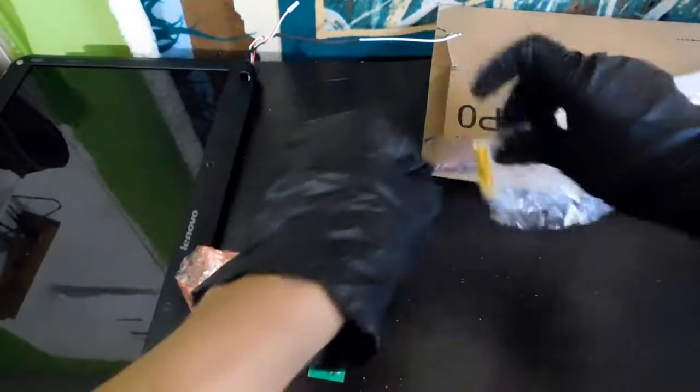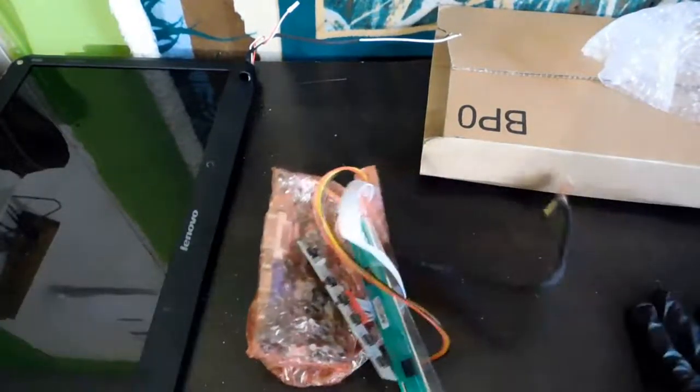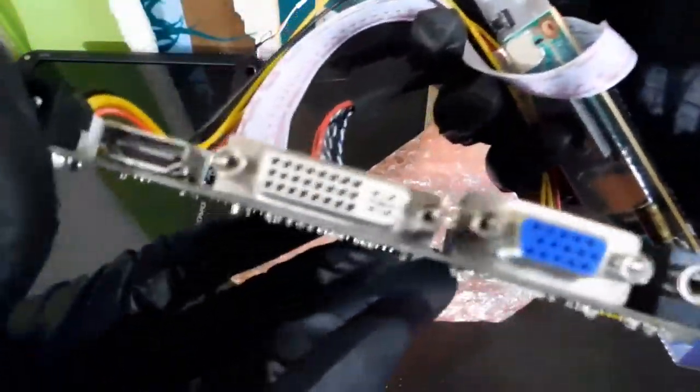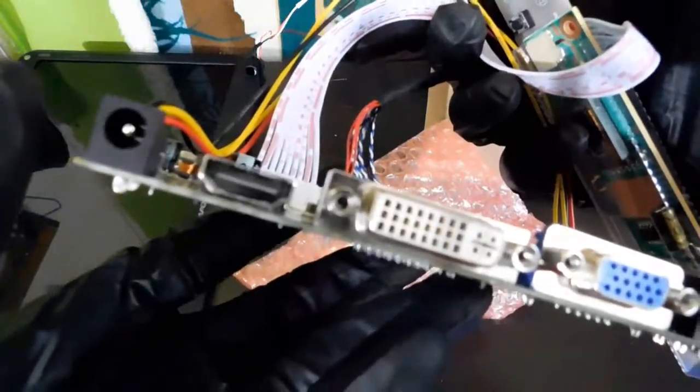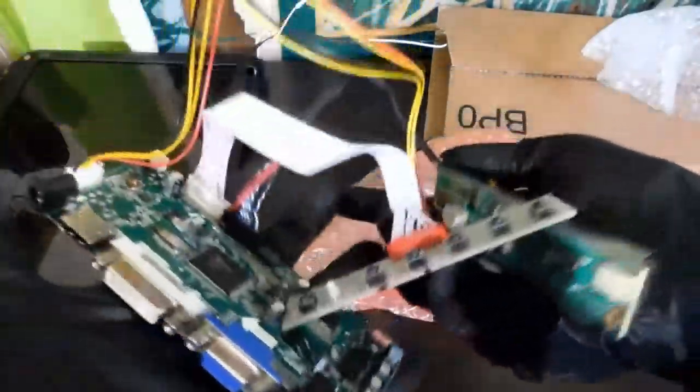There you go — this is the LCD controller board for the Lenovo G55 monitor. I'm gonna make a video on how you can do this. It has the audio port, the power port, VGA, DVI analog, and HDMI.